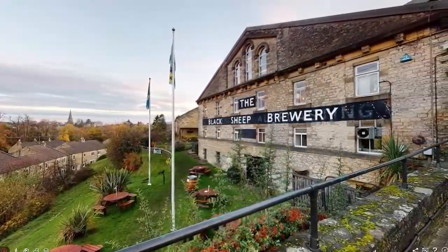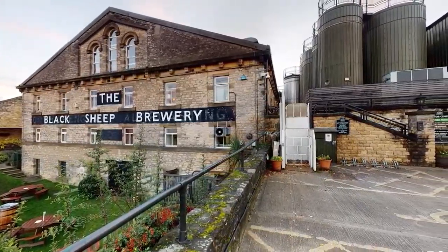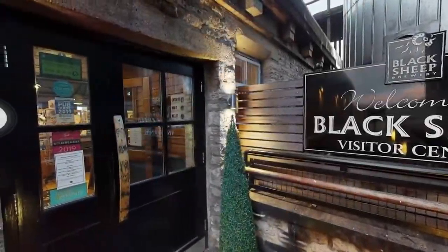Welcome to Black Sheep Brewery here in Masham, North Yorkshire. We've been brewing beer on this site since the brewery was established back in 1992, and to this day every pint of Black Sheep is crafted here in Masham.